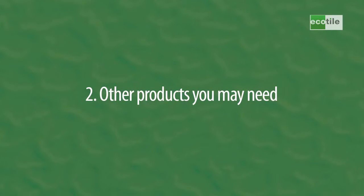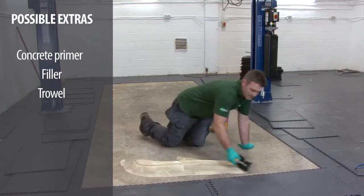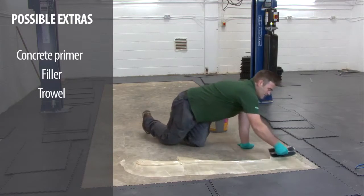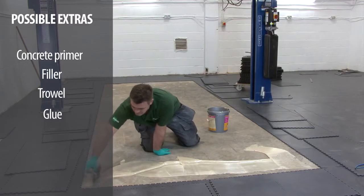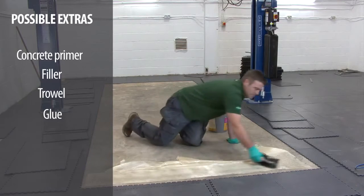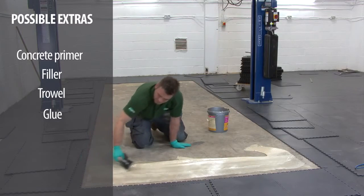Our tiles will happily go straight onto rough concrete. However, if there is an actual step up between one floor area and another, you'll need concrete primer, filler and a trowel. Also, if the tiles are to be subjected to strong heat, either from the sun or elsewhere, you'll need to glue down that section of the tiles. We need both concrete filler and glue in this installation, so we'll take you through how best to deal with these situations.